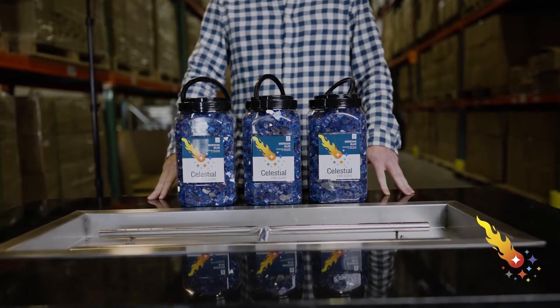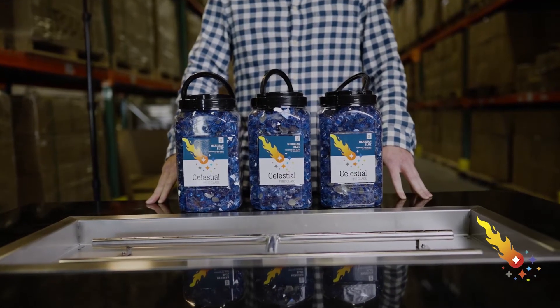If you're filling this pan with fire glass, you'll need about 30 pounds of it. I recommend you use Celestial Fireglass since the quality of this product is much higher than bargain basement fire glass.